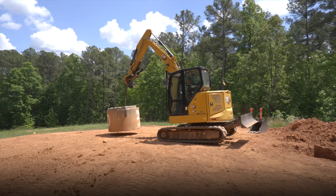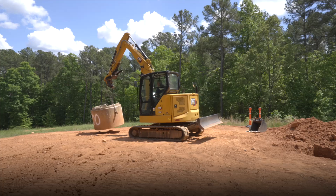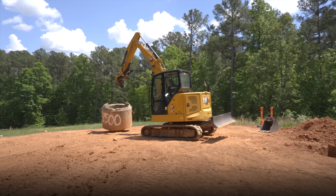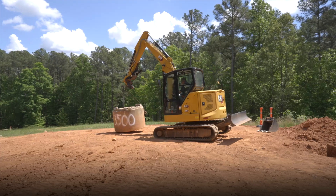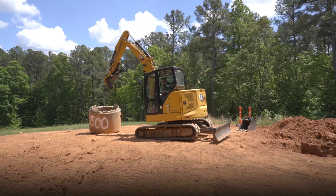It gets a little bit tippy, but I have to hold it off the ground. I can still travel — I can manipulate this weight forwards and backwards with no problem.